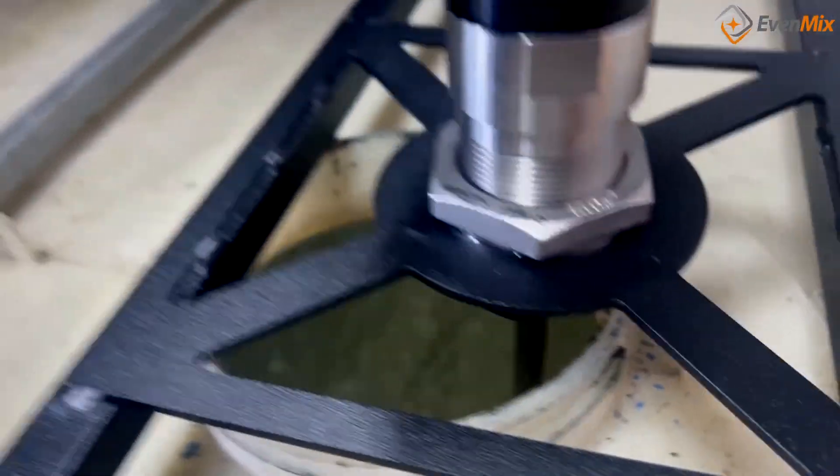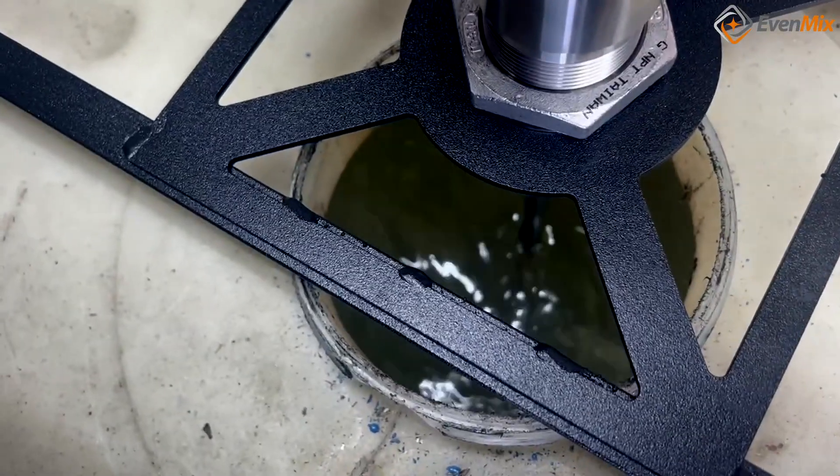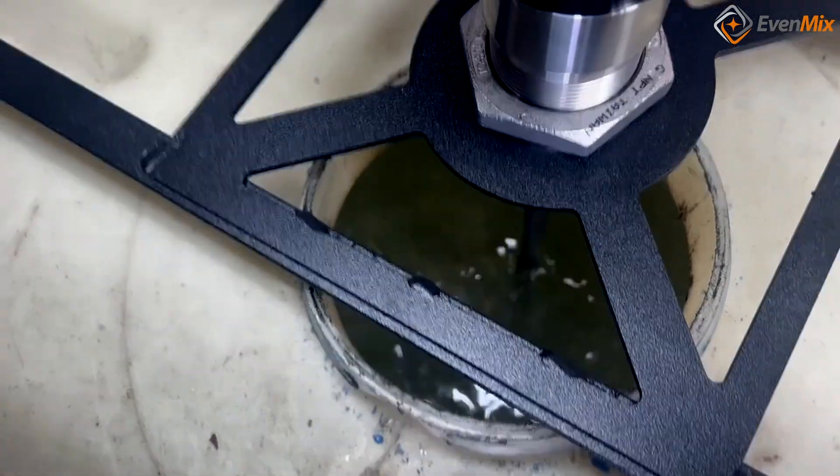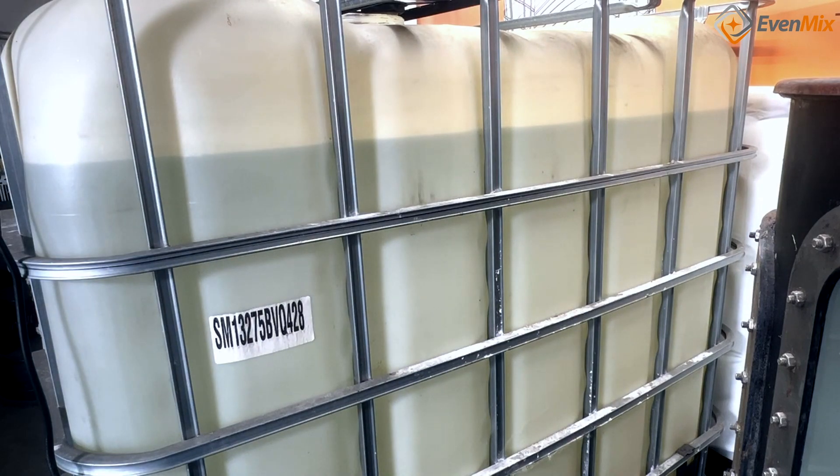First off, the IBC Bridge allows you to watch and see whatever it is you're mixing while it is being mixed. Every IBC that I've seen is translucent and you can't really see much of what's going on inside.